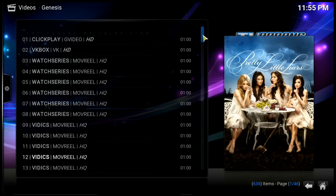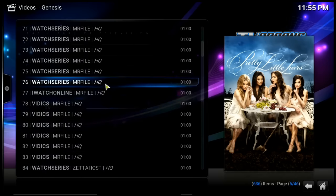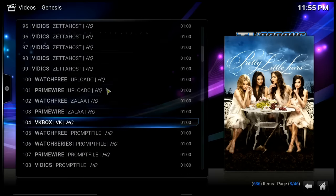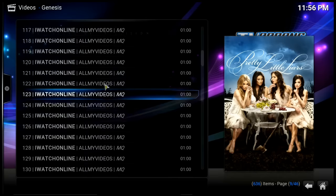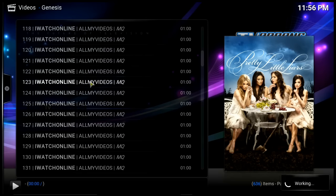Your internet connection is a big factor as well. Sometimes you'll see 'no stream available' and may have to go through the list a bit, but there are so many options that finding something isn't usually an issue. Let me show you how many options there are — finding a working link is not hard at all.